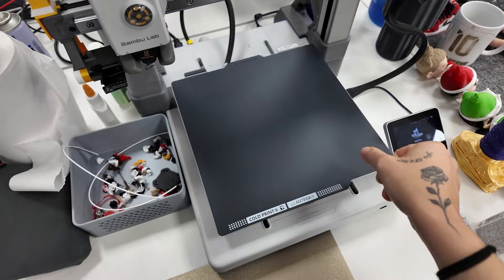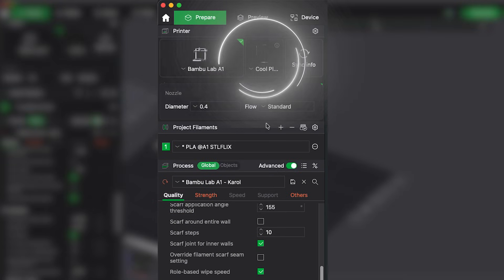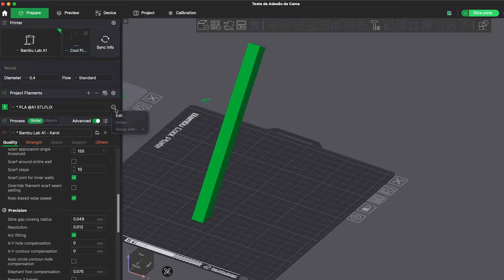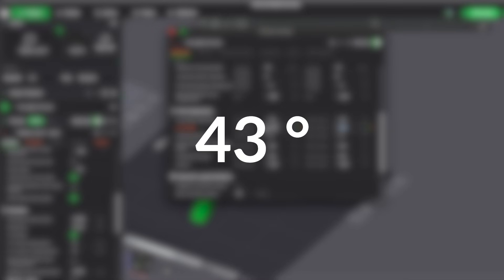The first thing I did was install the plate on the printer and run calibration. Then you go into the slicer and change the plate type. I had it set to textured PEI plate and changed it to cool plate. Then you go to your filament, click the three dots, edit, and in the cool plate section you'll see two values: first layer temperature and other layer temperature. For the first test, I left the first layer at 65 degrees but changed the others to 26 degrees Celsius, which is the minimum recommended on their website.